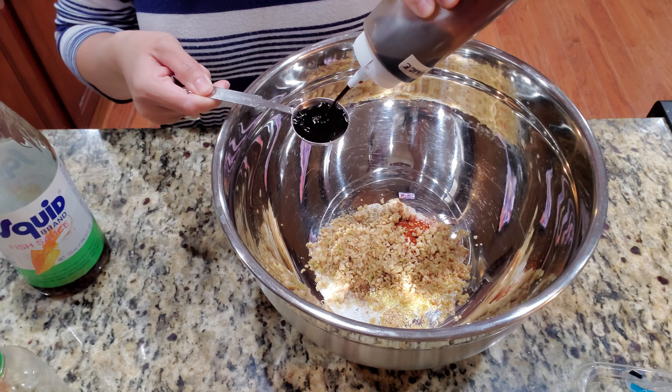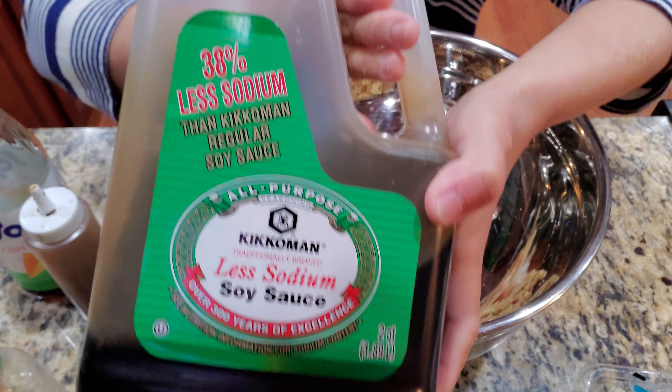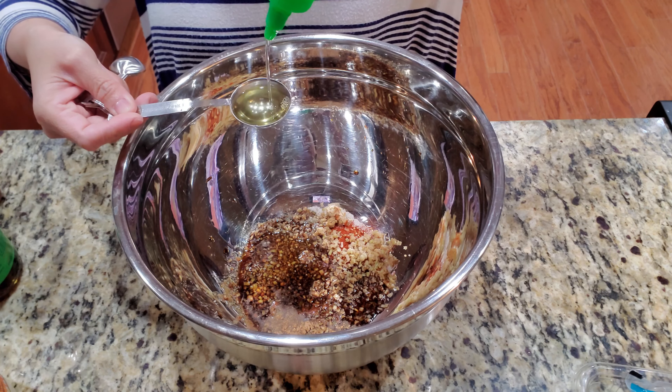Four tablespoons of lemongrass — if you have the powder kind, use it. This is my homegrown lemongrass; if you're interested, I have a video. Two tablespoons of soy sauce — low sodium — and two tablespoons of fish sauce.